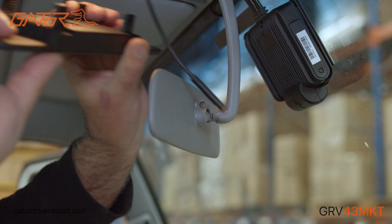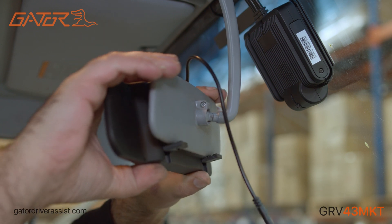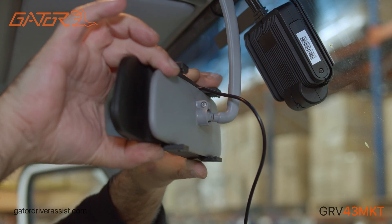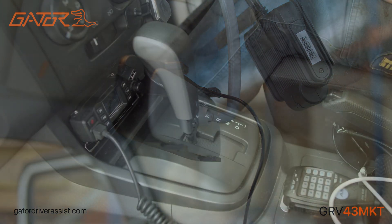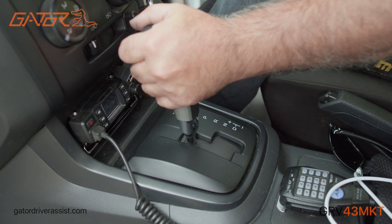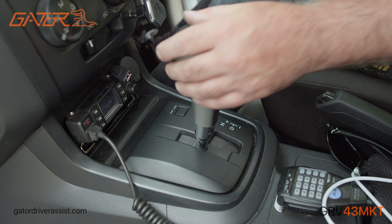Install the mirror display by hooking it onto the rear view mirror. After running the cables through the vehicle, connect the mirror monitor to the monitor harness and test the reverse camera, making sure that it appears on the mirror monitor when the car is in reverse.